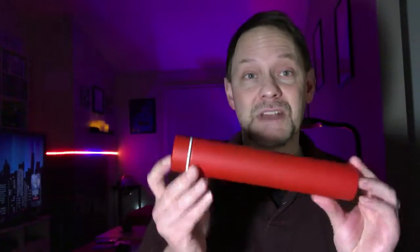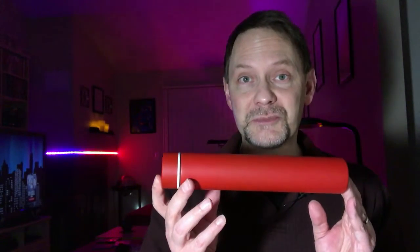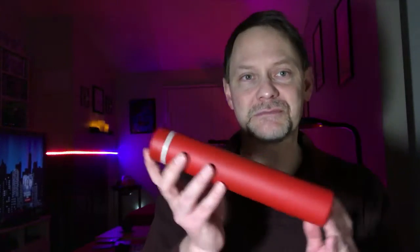It fits perfectly in my new backpack, which is going to be a separate review video. So that's it — I just wanted to share. I never thought I would actually find what I was looking for as far as a compact thermos, but here it is.